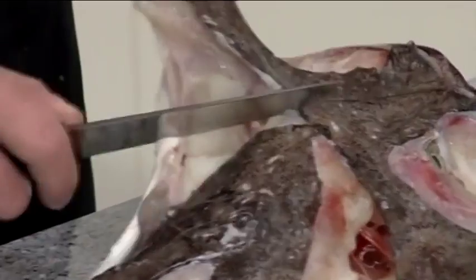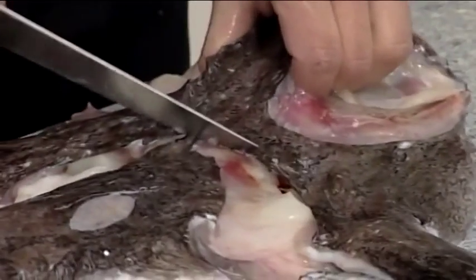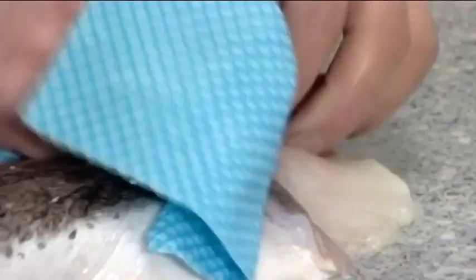Remove the head, following the shape of the head on both sides and cut through the cartilaginous bone through the middle of the fish. Skin the fillet by using a damp cloth to hold the skin at the head end and then pull the skin away.